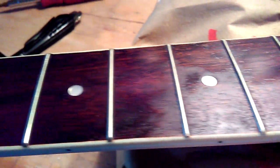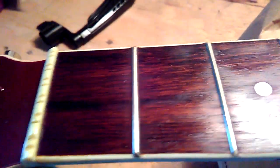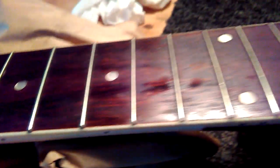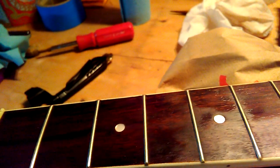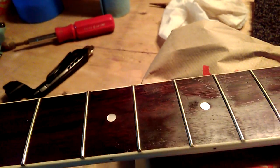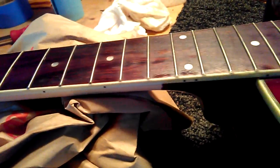Back here where I didn't sand the frets, it's flat and dry. I've really been dowsing this with a lot of oil. Now this is the fifth time it's soaked it up like that. I usually don't quit until it stays shiny all the way across — that means the wood has soaked up every bit of oil into its pores. When you play it, the oil works its way back out of the rosewood, kind of like playing on a sponge.